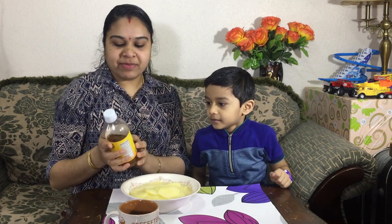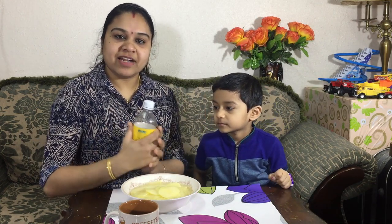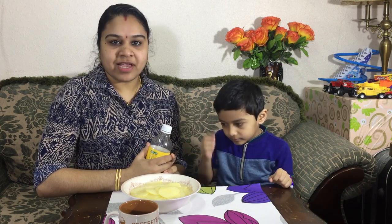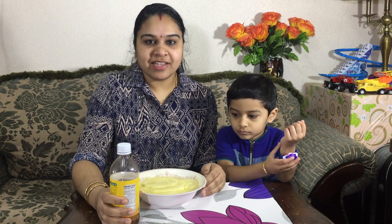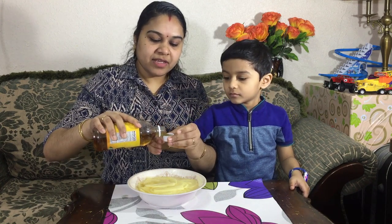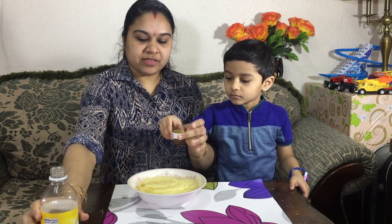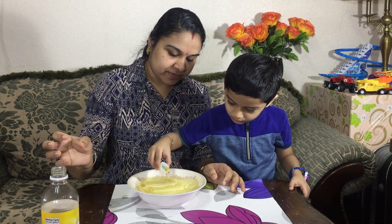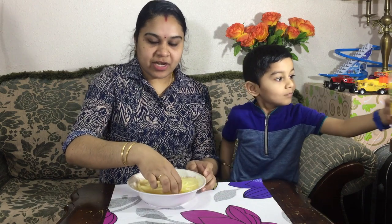I'm going to use apple cider vinegar. We will use white vinegar as well. I will put it in 2 cups of vinegar and mix it as well.